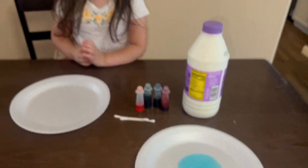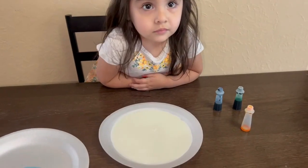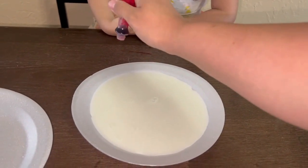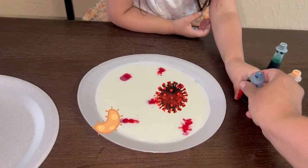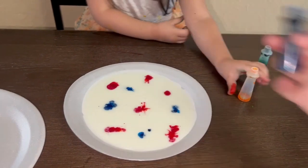So now we're going to go ahead and put some food coloring into the milk. This is going to represent the germs and we're just going to do a design, so we're just going to put some drops here and there. What color do you want me to do next? Blue. When I'm done with orange, you'll get some orange.